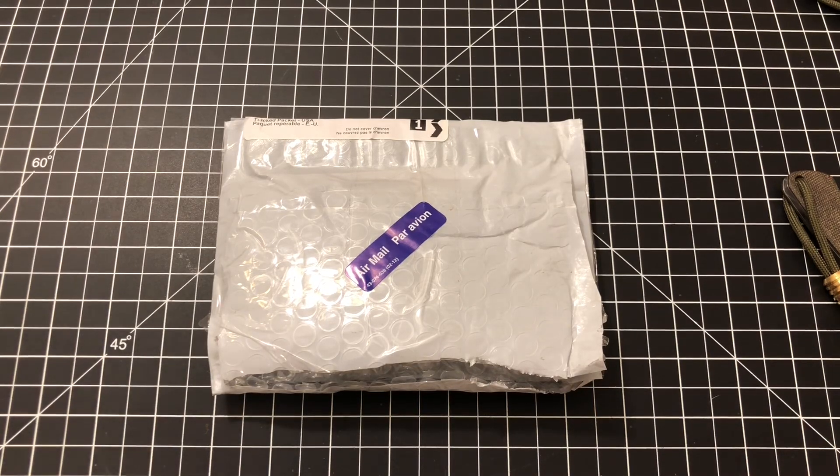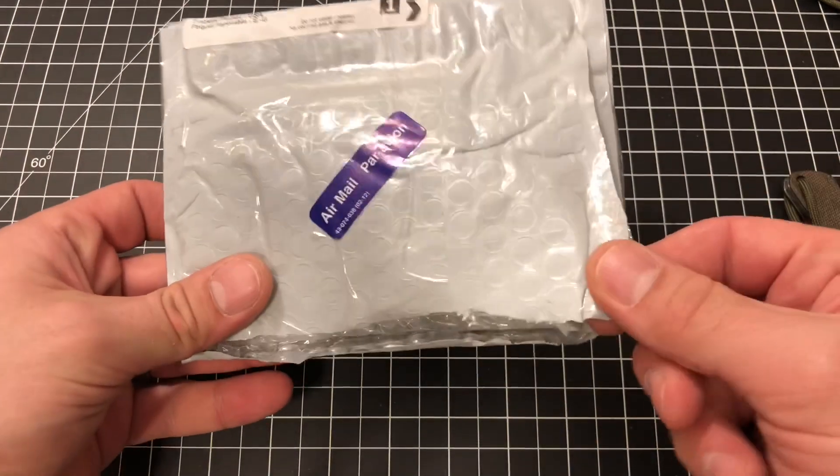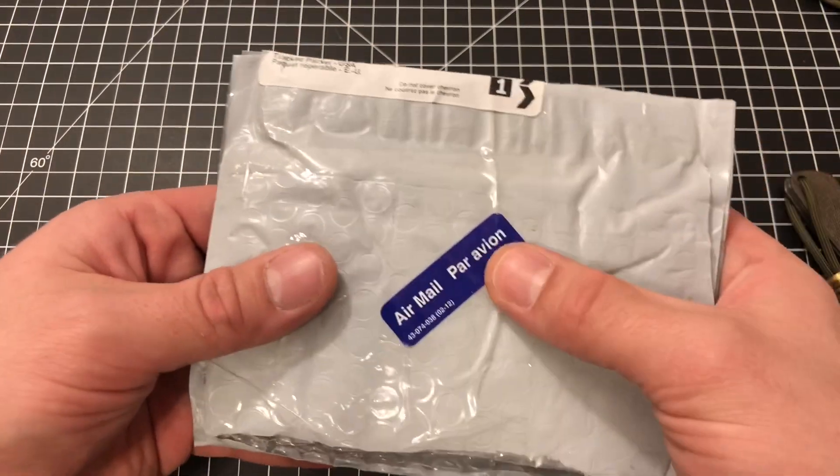Hello and welcome to another episode of Geared Toward Gear. My name is Sean and I'm so glad you're here. I've got a quick one for you today, kind of an unboxing — although it's already been unpackaged — of a product that I received from Canada, as you may be able to tell from the French there.